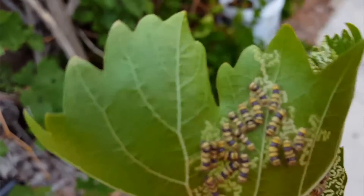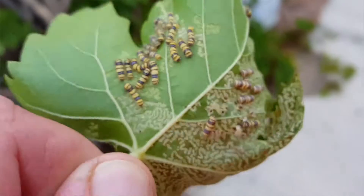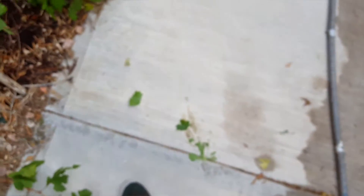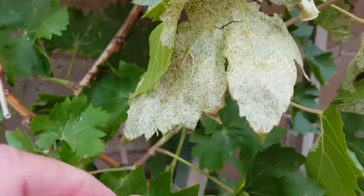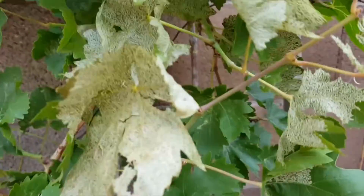These are grape skeletonizers of the West — I'm not too sure about them. They get on my grapes. They're not on all the leaves, so you'd wonder about pesticides. See these leaves? This is what they do to the grape leaves, forcing it so it can't photosynthesize.